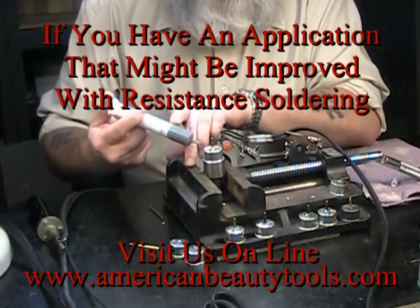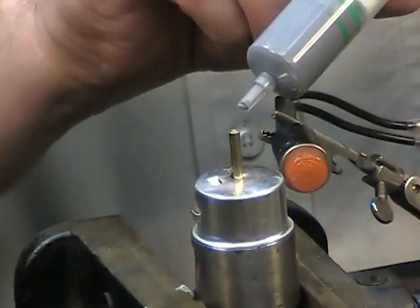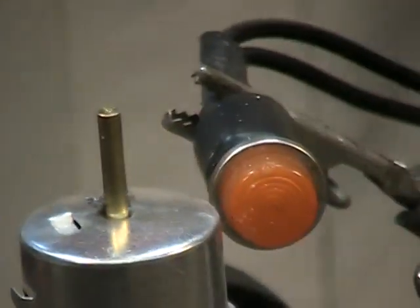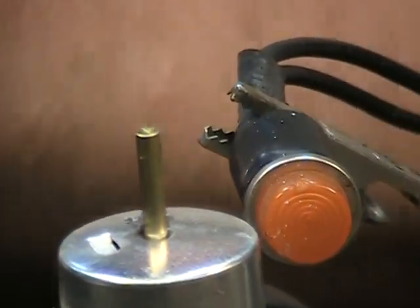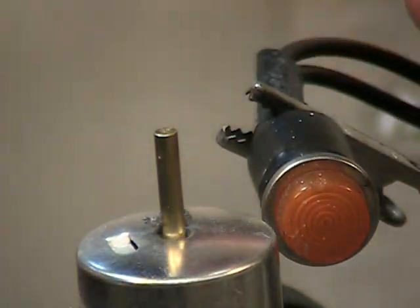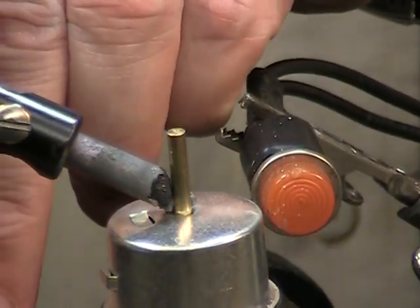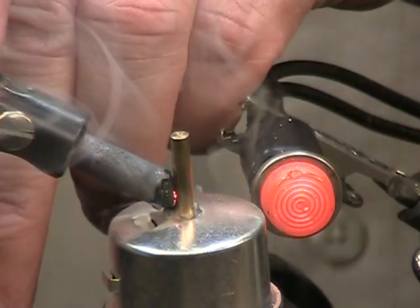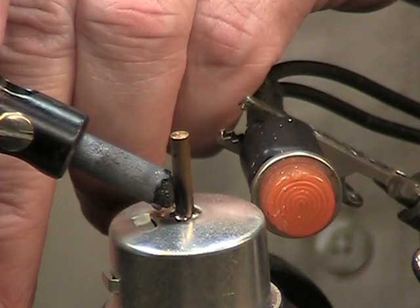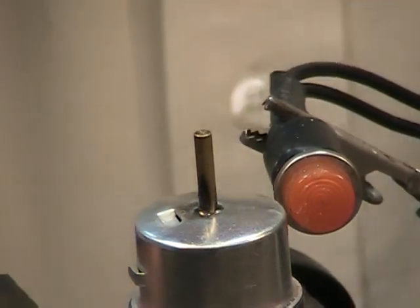We'll start with the paste again — install the paste, a little more on the other side. I'm using the same power setting that I did with the tweezer. I come in here the same way, with a little bit of a radius in the electrode to fit that brass rod. There we go. That's with the paste.